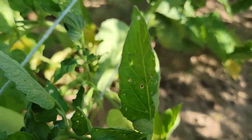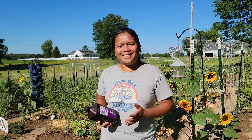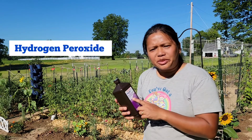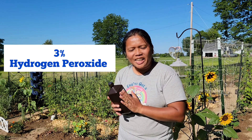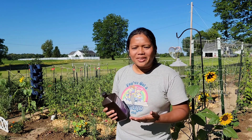So the leaves get infected with the blight. This is a very simple, easy, and inexpensive way to treat tomato blight, and many of you probably have this in your medicine cabinet. I am talking about hydrogen peroxide — you can use any brand of 3% hydrogen peroxide, put it in a spray bottle, and add some water.